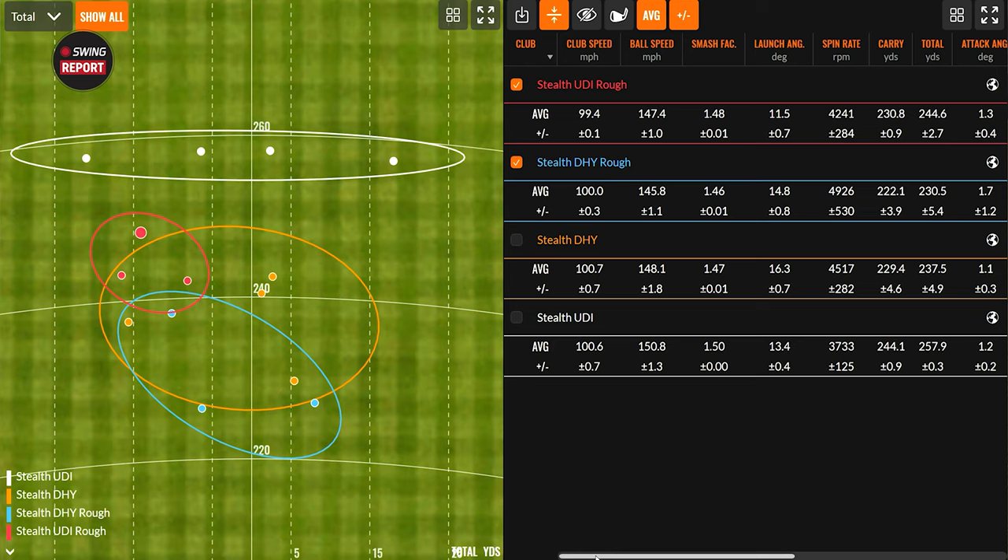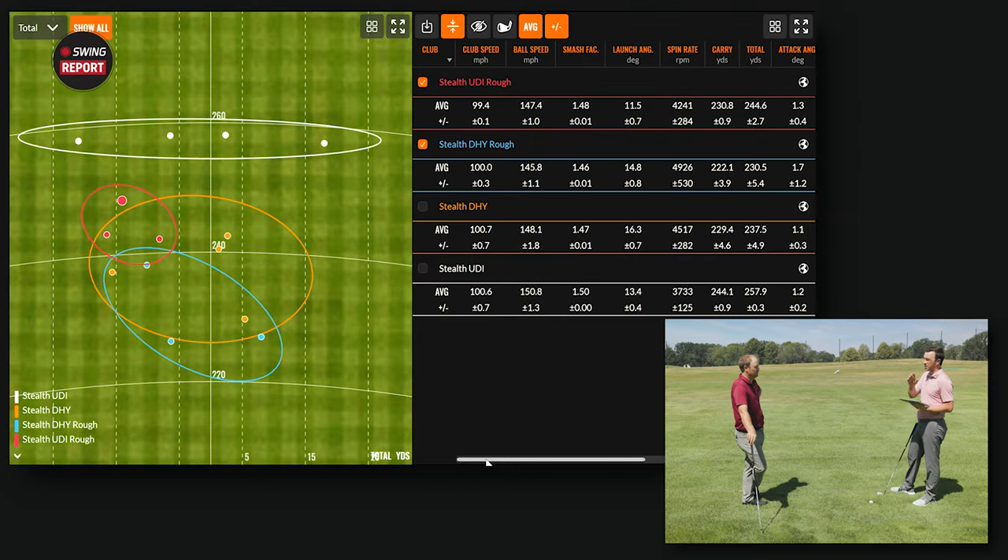Reviewing the rough testing data: spin difference between the two clubs stays consistent whether off the tee or out of the rough — about 700-800 RPM difference. Off the tee it was 4,500 vs. 3,700; out of the rough it's 4,900 DHY versus 4,200 UDI. Launch angle difference is about three degrees in both conditions. Dispersion was actually very good out of the rough with the UDI despite the feeling of getting caught.